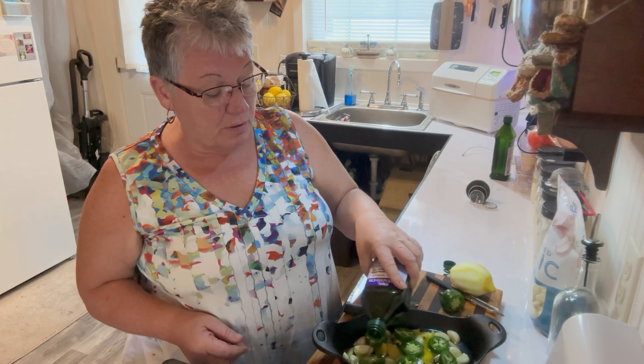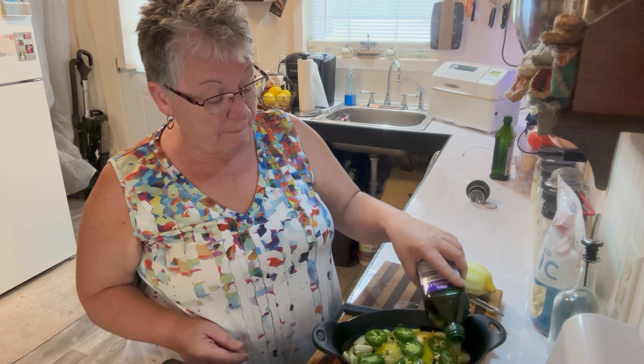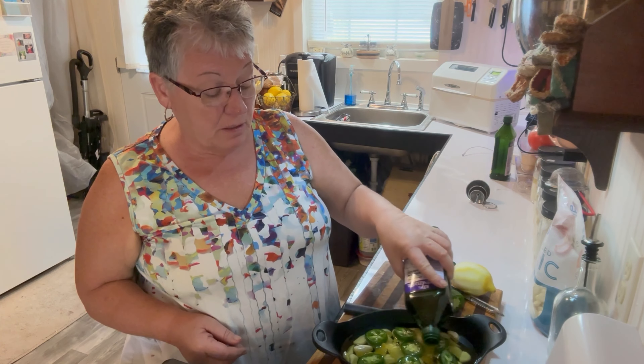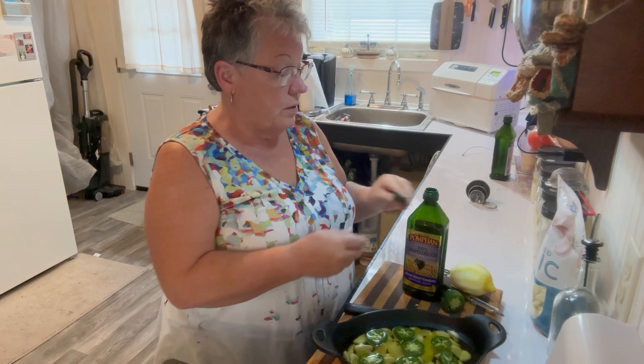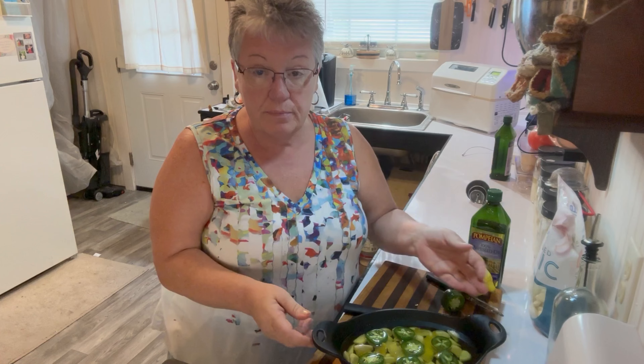I'm covering the garlic completely with oil. I'm not going to salt this because you salt when you cook. There we go — let me put the lid back on. If I spilled this it would just upset my whole day.